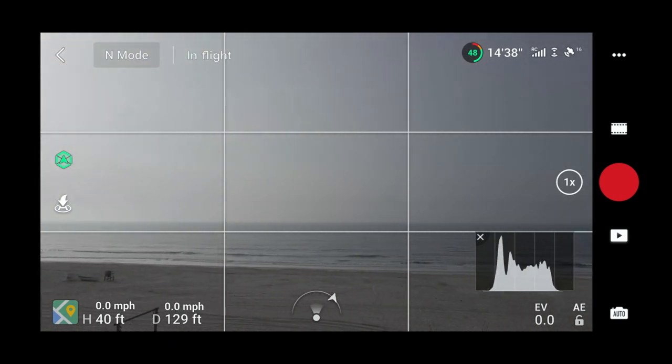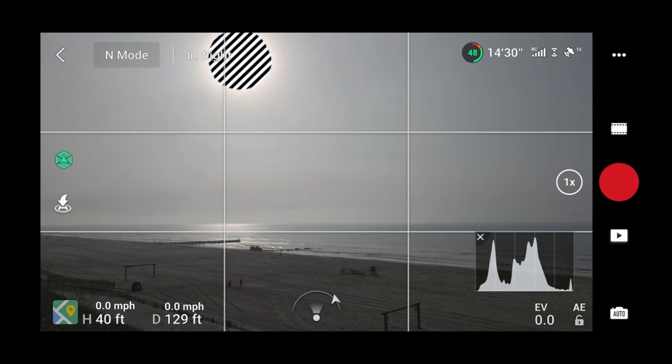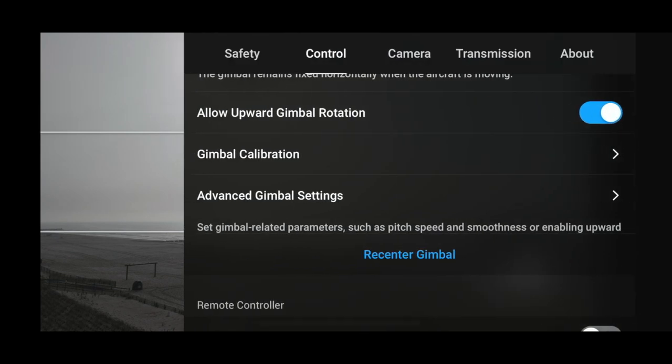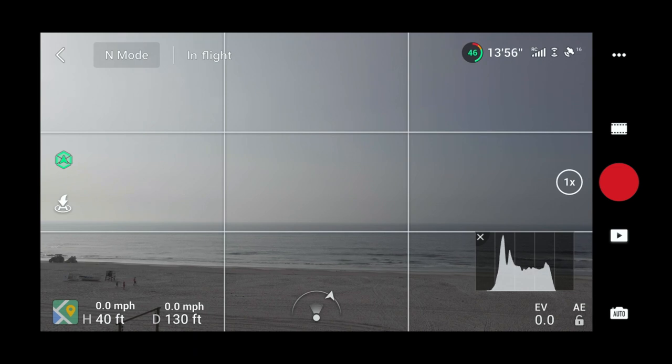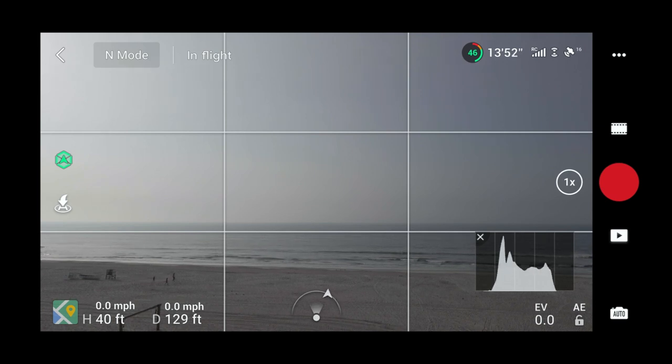I would actually like a little more smoothness, so let's take that up to about 15 — yes, that feels a bit better. For yaw, with it set high you can see how fast it goes side to side, which you might not want for smooth cinematic shots. Dropping yaw speed to about 50 makes it better — still moves side to side but smoother. In Tripod Mode I have yaw speed set to 25 for very smooth rotation.